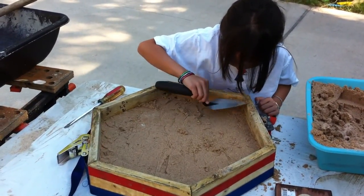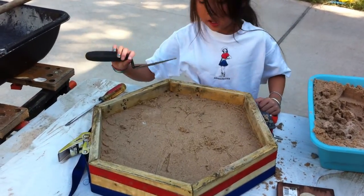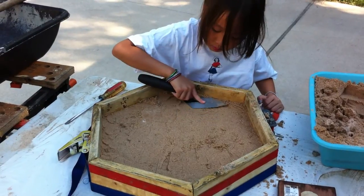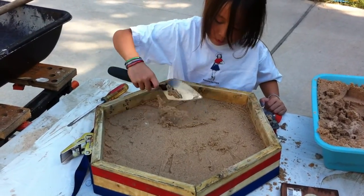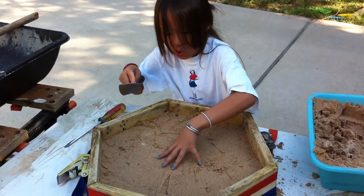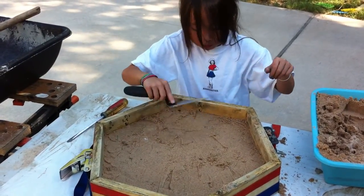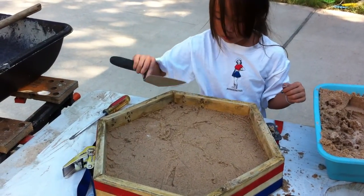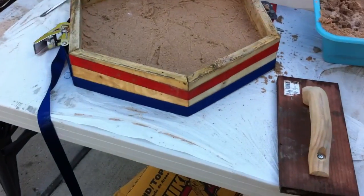And we're also going to make a mound in the center — kind of like an ant mound.